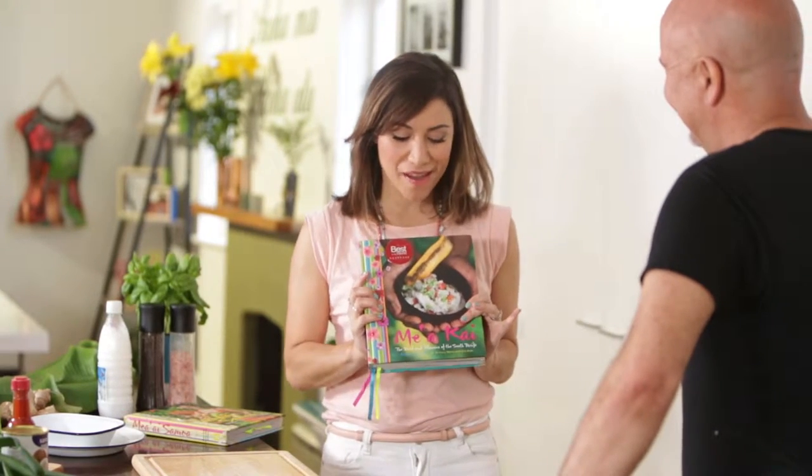Kia ora Robert, nau mai, haere mai, welcome to our place. Mō rena, how are you today? I'm really good. You're going to make our kitchen rule today, but you rule the world — the mea pairawa o te ao, the best cookbook in the world.